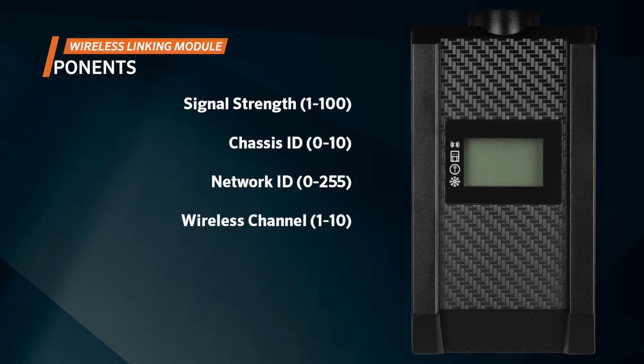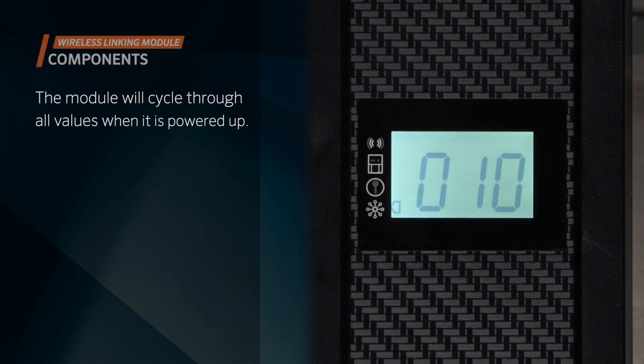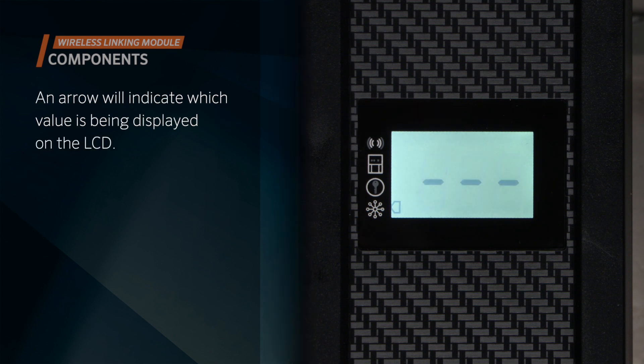The Luxor wireless linking module displays the assigned wireless channel, network ID, chassis ID, and signal strength. The module will cycle through all values when it's powered up.